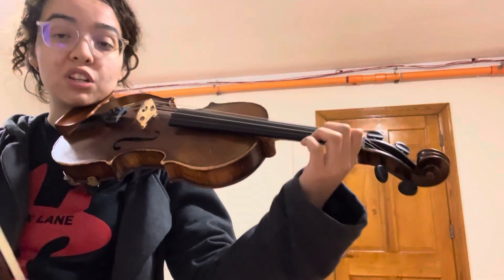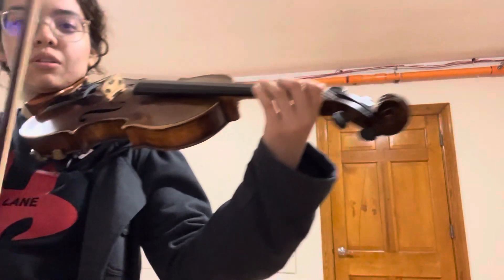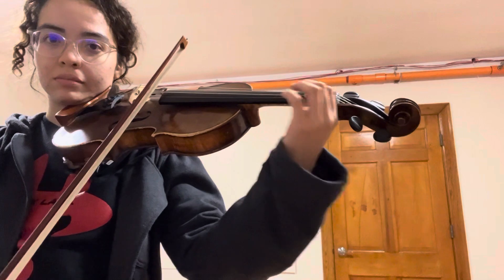I'm going to keep it nice and slow, but if you need to slow it down more, change the playback speed. Here we go. Starts on an up bow, on B.